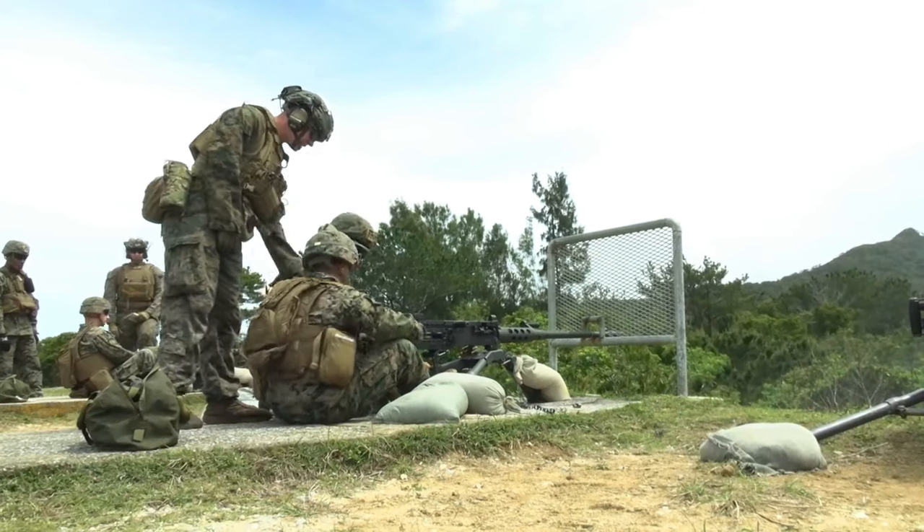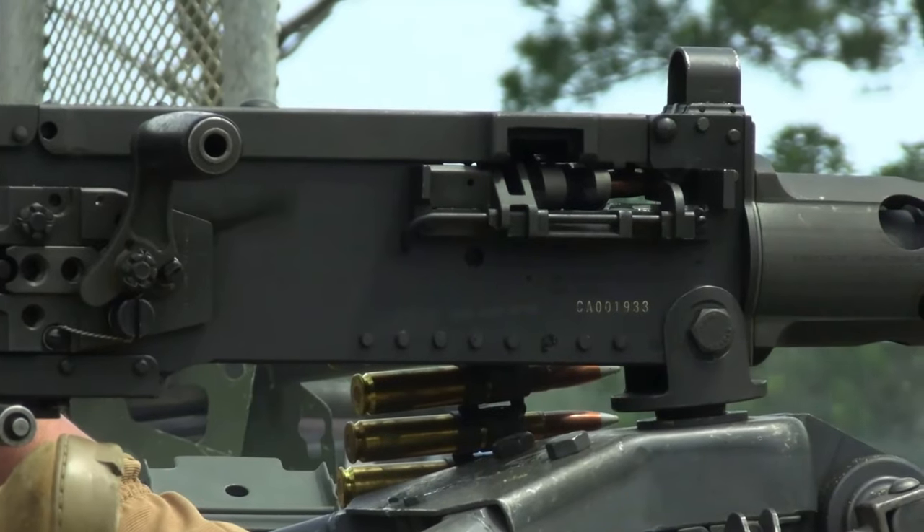Gunner is doing this. Gunner traverses. Take your left hand. We've got to find this one.